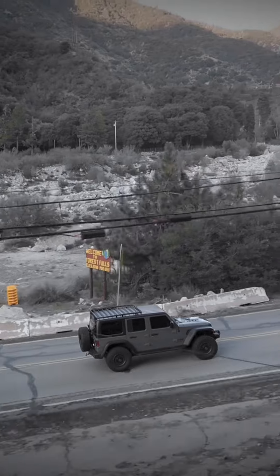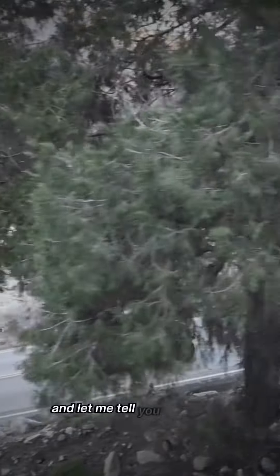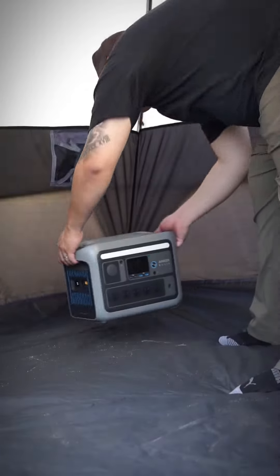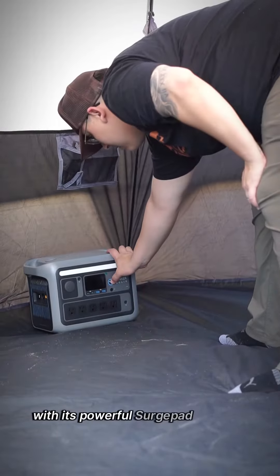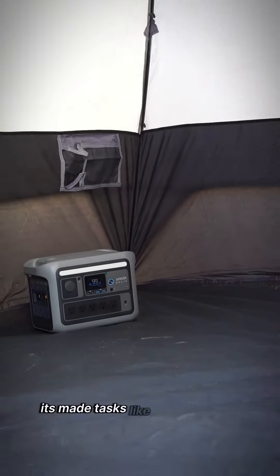I've had the Anker C800 Plus for about two and a half weeks now, and let me tell you, it's a game changer. With its powerful surge capacity battery of 1600 watts, it's made tasks like inflating an air mattress at camp an absolute breeze.